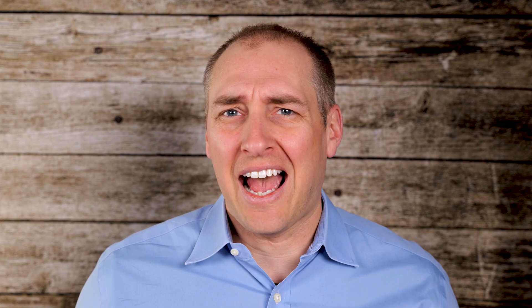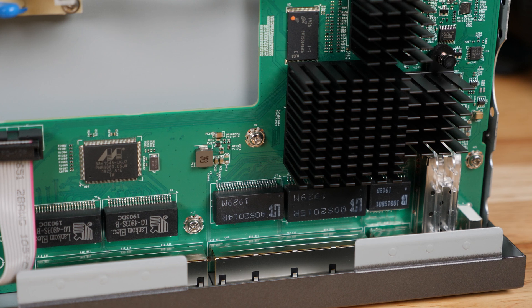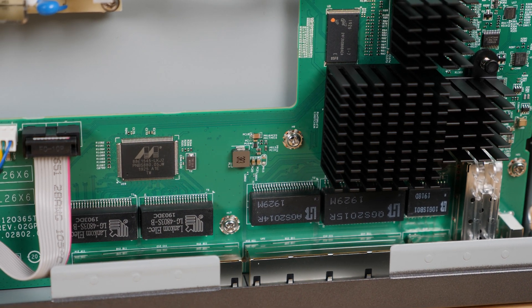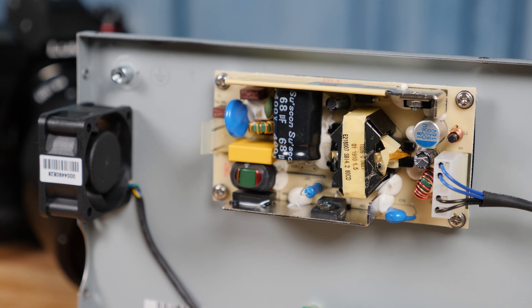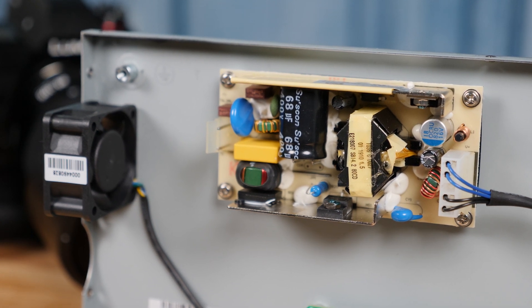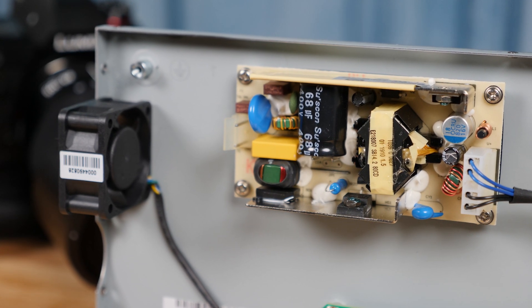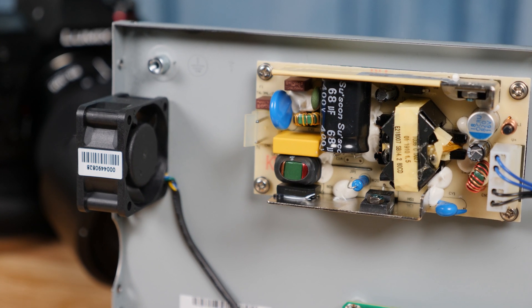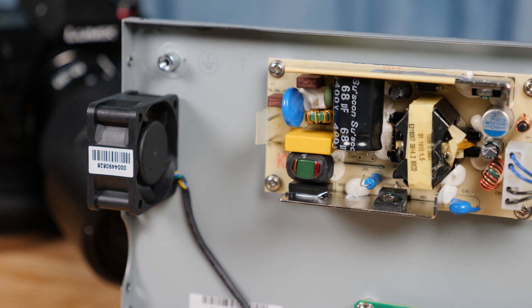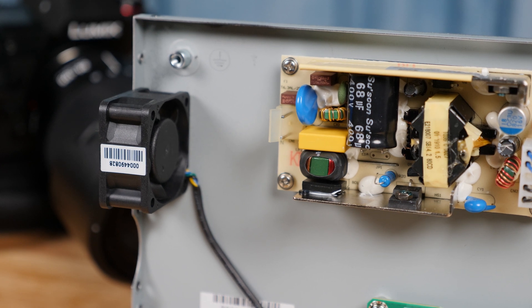Inside the switch, you can see it's actually very sparse. You have a motherboard with a forest of heatsinks for the switch chips and the management controller. This is a smart managed switch. You can also see there's an internal power supply — we really like that, compared to external power bricks like on the Microtik CRS and CSS 326s. The third feature inside is a little 40mm fan; it's very quiet, but there technically is active cooling.